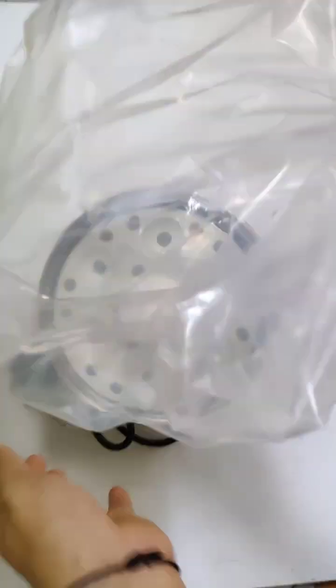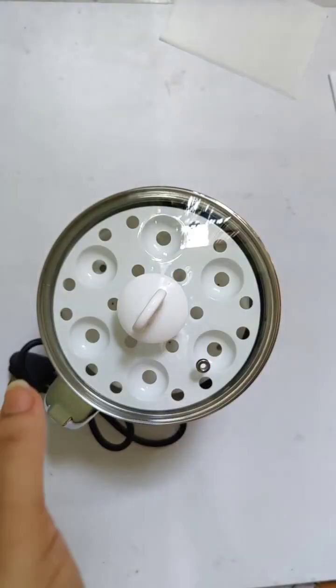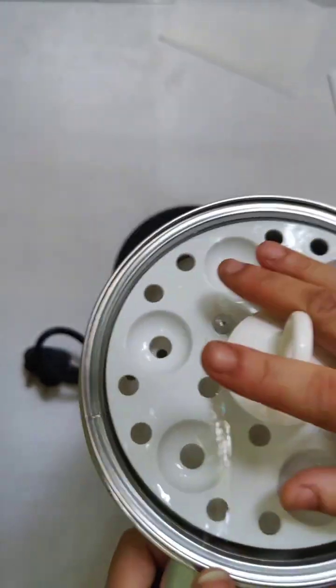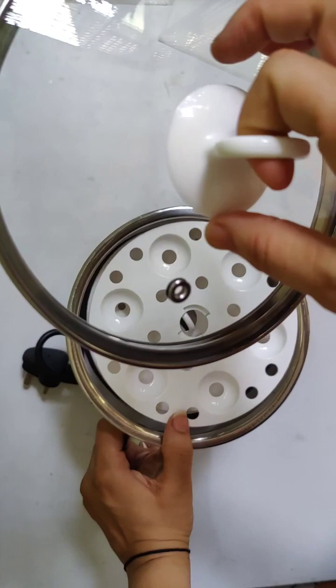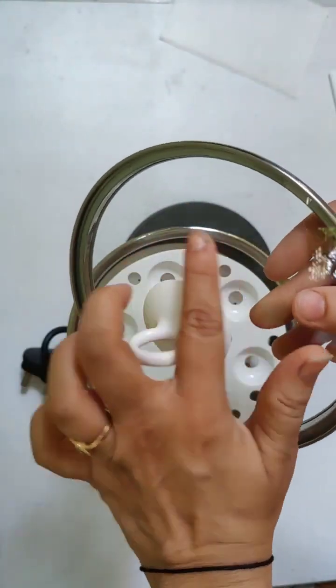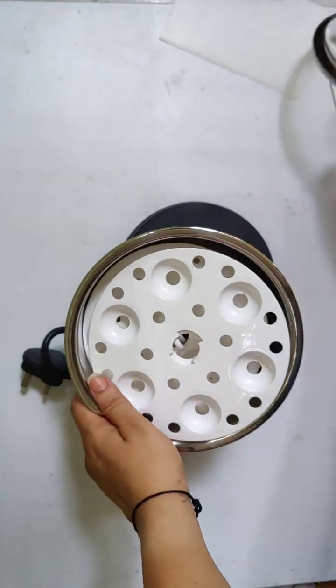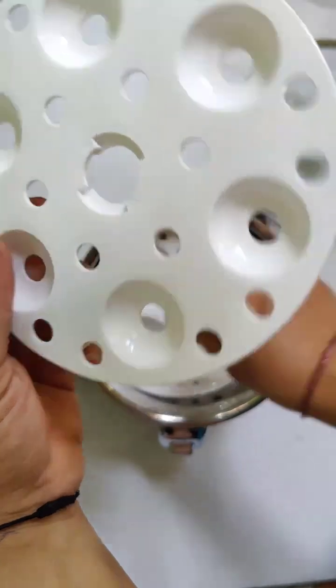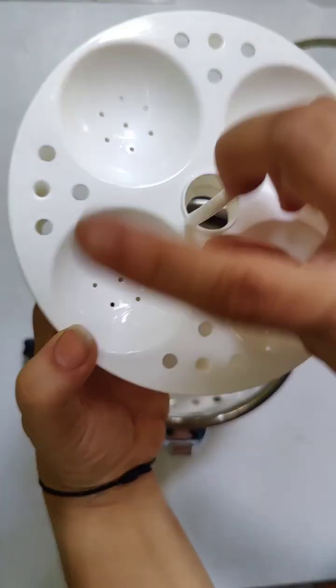Okay, now this is our kettle — wow, it's so beautiful! Let's see — oh, this lid is made of glass! Wow, that's beautiful. Okay, next, this is our egg boiler tray where you can boil six eggs.